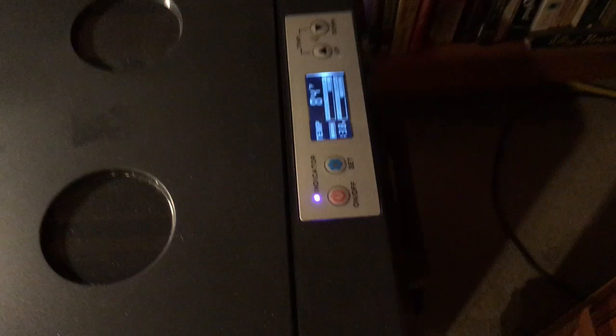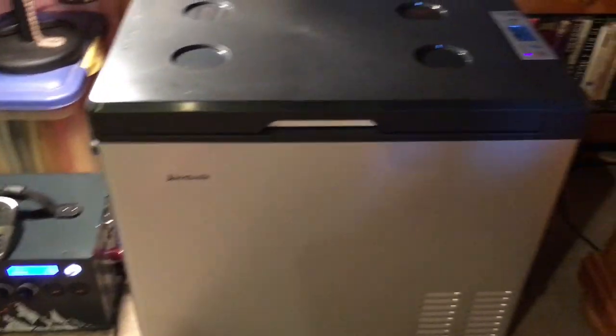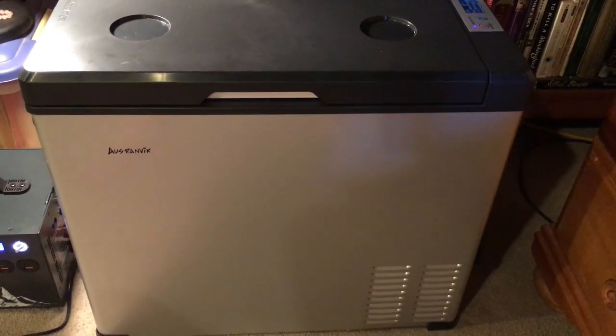It's not pulling anything extra and the display is not giving me an error code. I'll give it a little while longer — this may be a bust and I may be returning this thing using my warranty. We shall see.